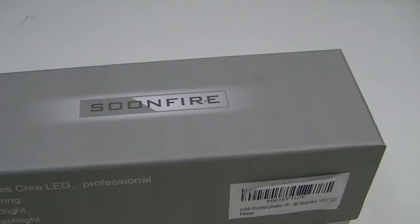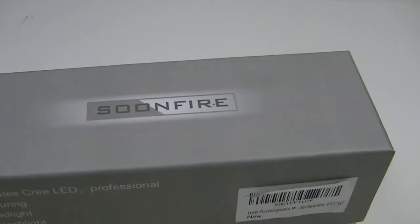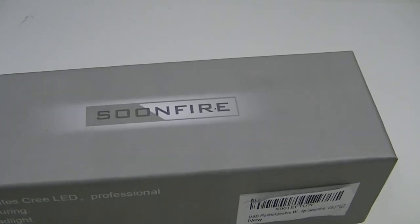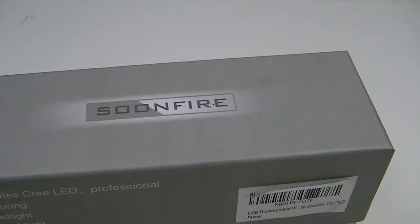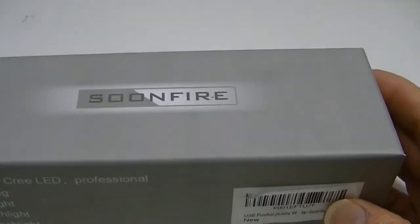This light may have been out for a little while already, but up until at least this recording it didn't have any reviews on Amazon. It may now when you're watching this video, but I'm thinking it perhaps didn't have the greatest exposure. Anyway, Soonfire does make some reasonably good lights.